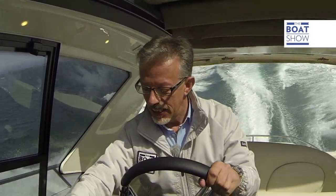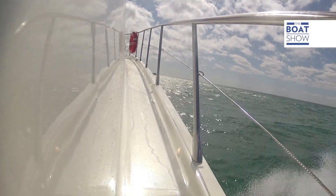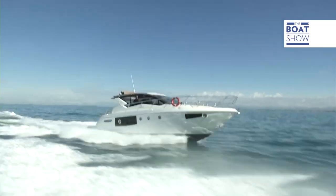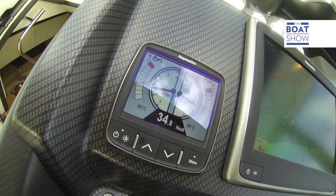Of course, I want to push her to the max — do a thorough test. Lift the flaps and give it some trim. 30, 31, 32, 33, 34 knots. With a 40-meter boat, 12 tons, two 330 horsepower engines — would never have believed it.